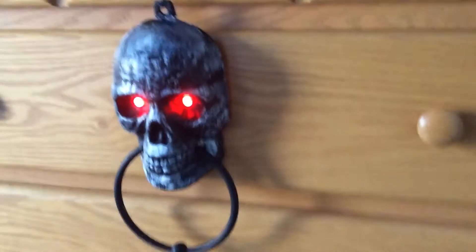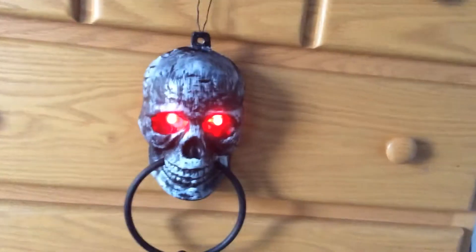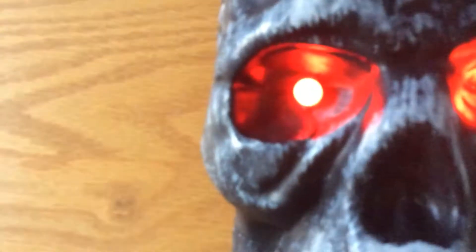Hey guys, it's Jerevisat5 here. Yesterday I went to Dollar Tree and got those new monster heads — the light-up LED monster heads. I had this skull door knocker from a few years ago from Dollar Tree, and I got the monster head from the same place.